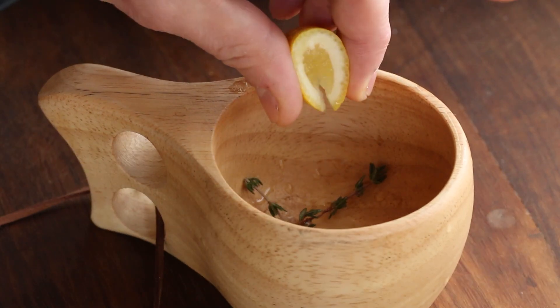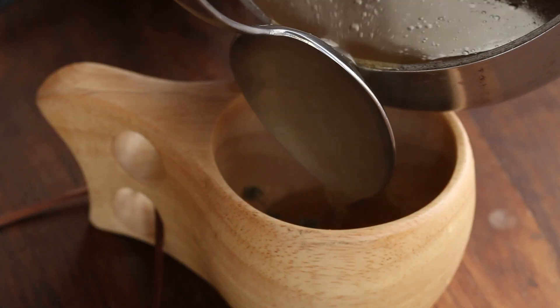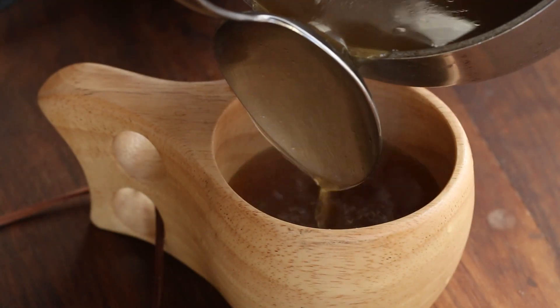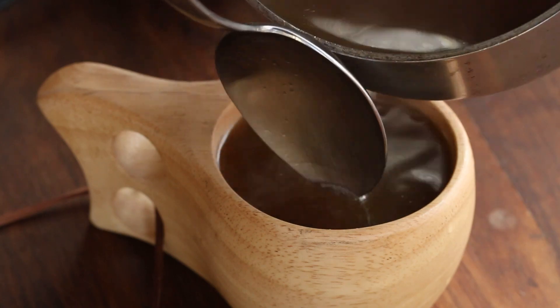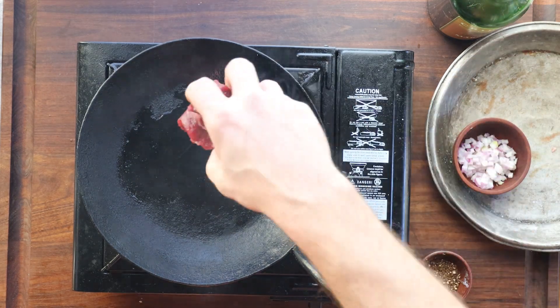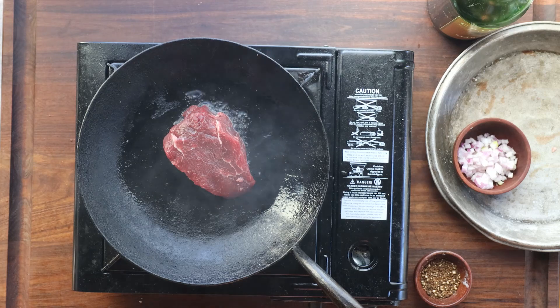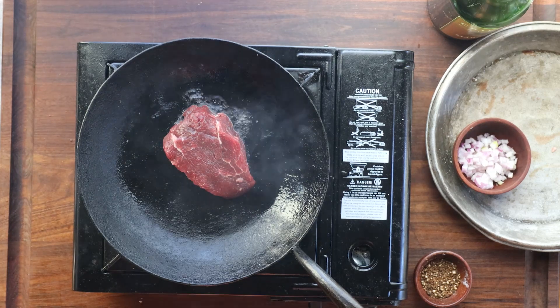Of course, you can put your bone broth into a little cup - I like some herbs and a shot of lemon, and that is a great way to have it. But another way to have it is using it in cooking like demi-glace. Because this is so rich in collagen, it can help sauces bind. We're going to take a little beef tenderloin and make basically a brandy peppercorn sauce.